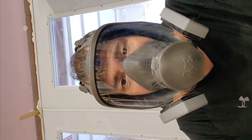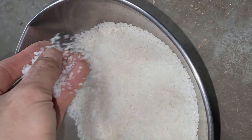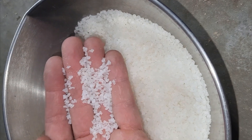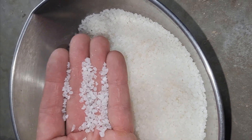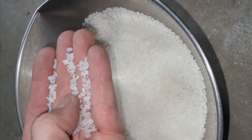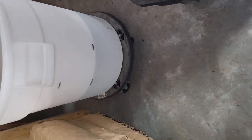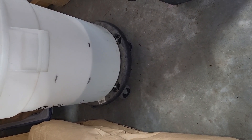Starting with dry crystals — you can hear them. These are large crystals; they come in different sizes. I prefer the large crystal because it doesn't stick together as much, and I'll show you what I mean once we look at the hydrated crystals. As you can see, they're fairly large, and this is one pound of crystals.